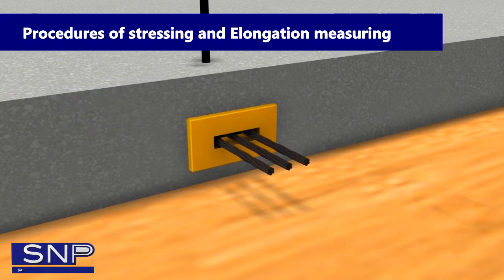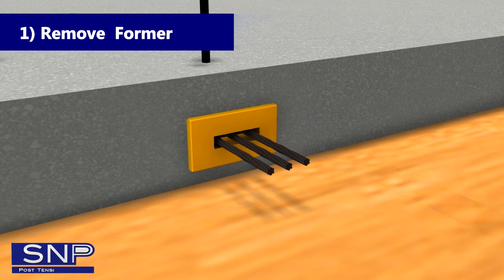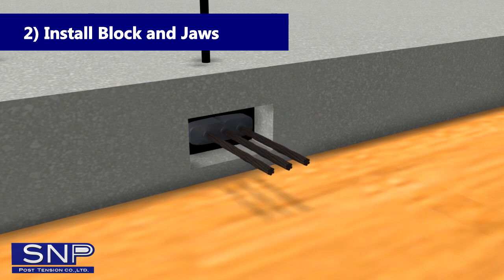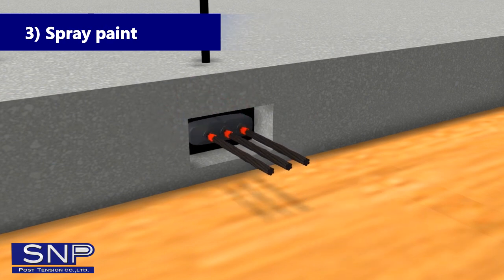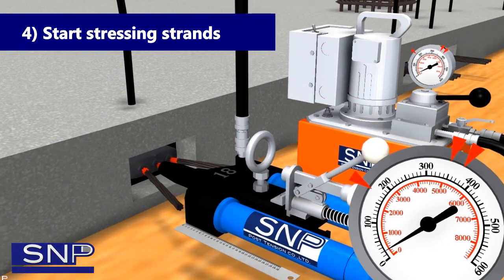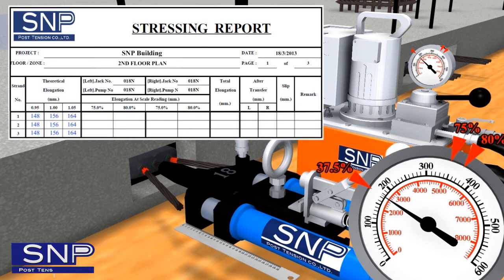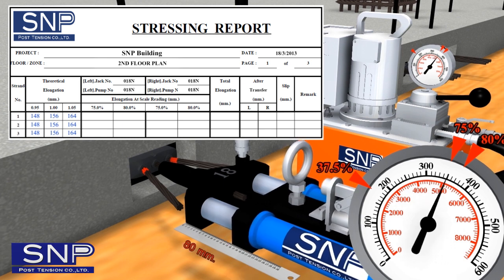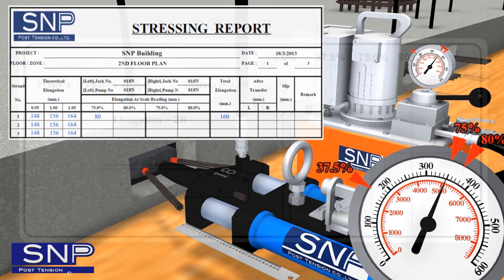Step 7: Procedures of Stressing and Elongation Measuring. 1) Remove formwork. 2) Install Block and Jaws. 3) Spray Paint. 4) Start stressing strands at 37.5% of FPU for setup, and then stress strand at 75% of FPU. Elongation measured in the range of 37.5% to 75% will be recorded in the 75% space, and that value will be multiplied by 2 to find total elongation.